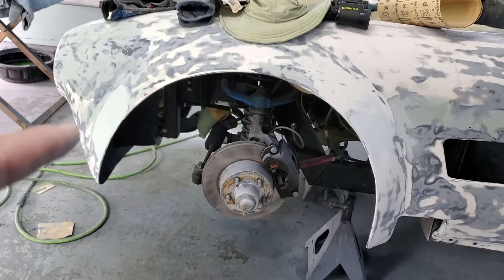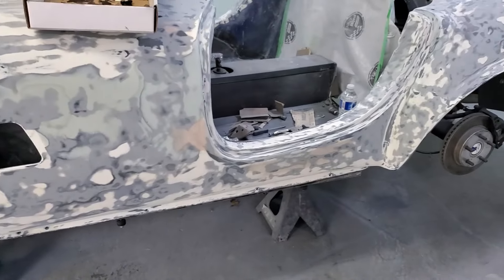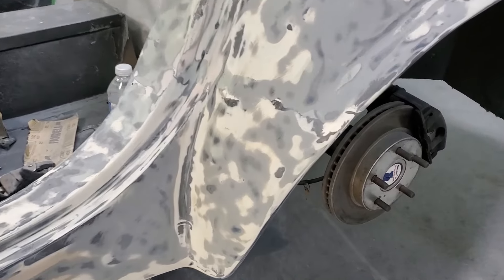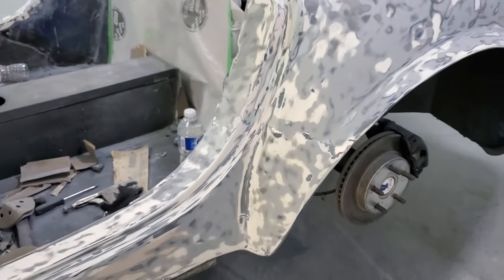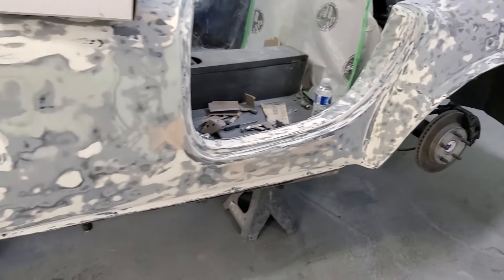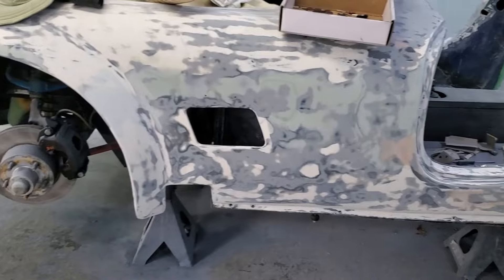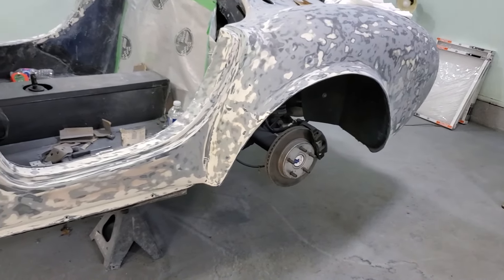I'm doing the same thing here — you can see there's filler there and there, and that runs along the entire length of the car. That's where the two halves of the mold met when they made this car, and that seam translates into the entire length of the car. We've got to take that line on both sides and make sure it's flat.